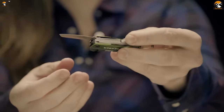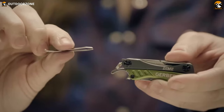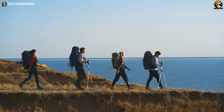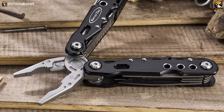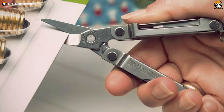Nowadays, multi-tool users are arising rapidly and people like DIY tinkerers, anglers, campers, hikers and other outdoor goers consider it a must-have tool for EDC. Therefore, in today's video, we have talked about the 5 best multi-tools for EDC under $30 just for you.